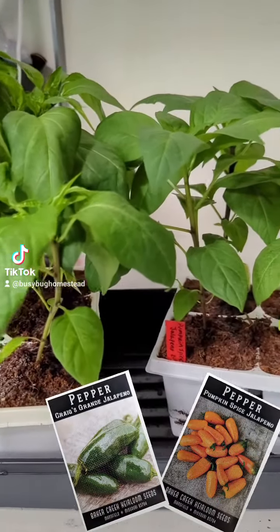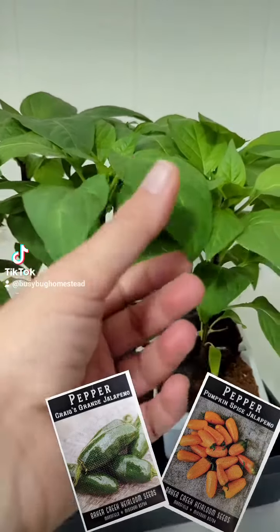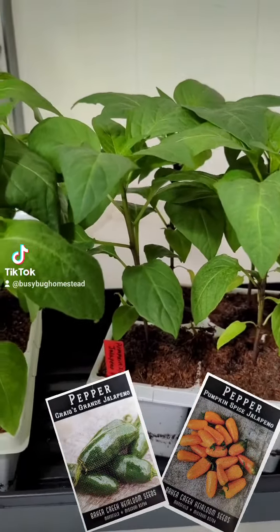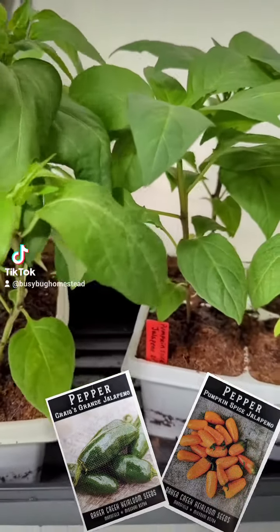They have not been taken out of this room at all. They are looking like they might need a little bit more fertilizer. I've been fertilizing everything once a week at half to quarter strength, and I think I might need to pump these up a little bit because they've gotten so much larger.